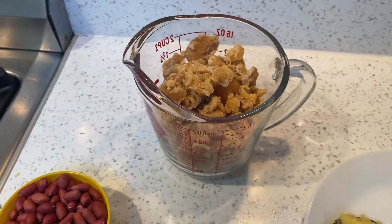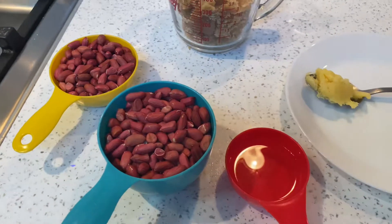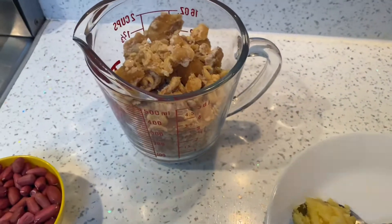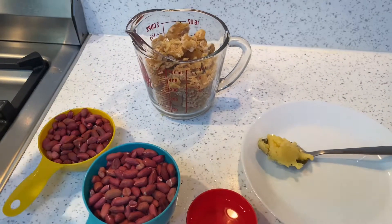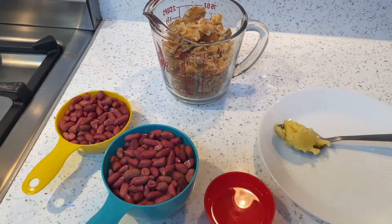بسم اللہ الرحمن الرحیم۔ assalamualaikum، mr and mrs khan کے kitchen میں آپ سب کو welcome کرتی ہوں۔ ویورز آج جو ریسپی لے کے آئی ہوں، آج ہم بنانے جا رہے ہیں چکی جو کہ پینٹس کی ہے۔ آئیے شروع کرتے ہیں، ساری انگریڈینٹس آپ کے سامنے پڑی ہیں اور سٹیپ بائی سٹیپ میں آپ کو بتا دوں گی۔